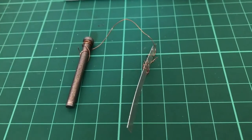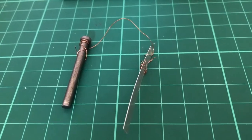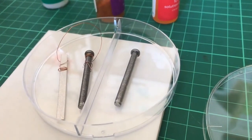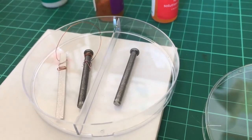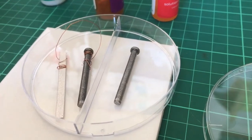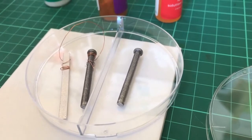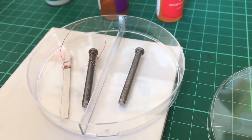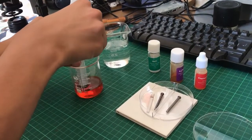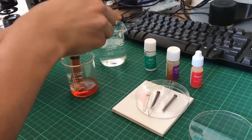We then place the iron-magnesium-copper arrangement on the left side of the petri dish and just an iron nail on the right. The iron nail on the right will act as a control experiment that will show what will happen if the iron is left to rust without any chemical intervention. We then add the salt and hexacyanoferrate solution to the petri dish until it completely submerges both nails.